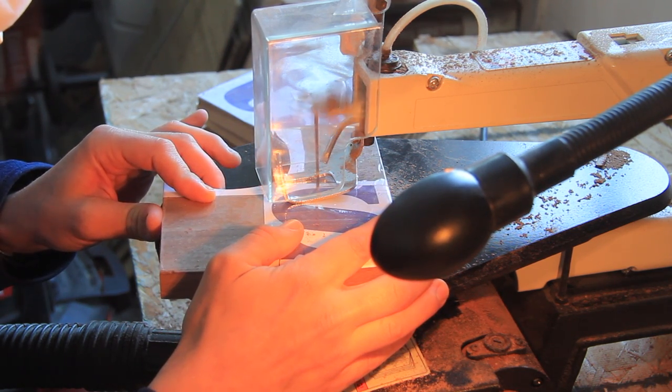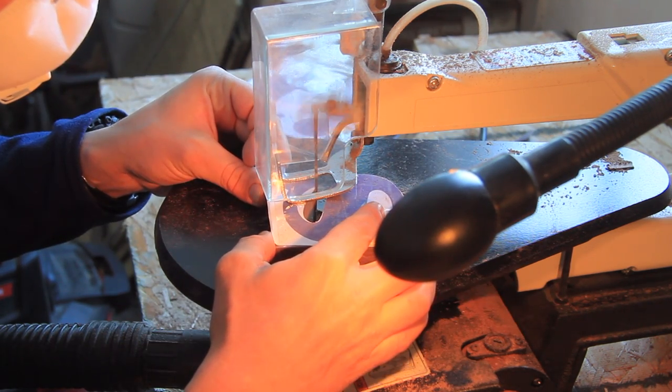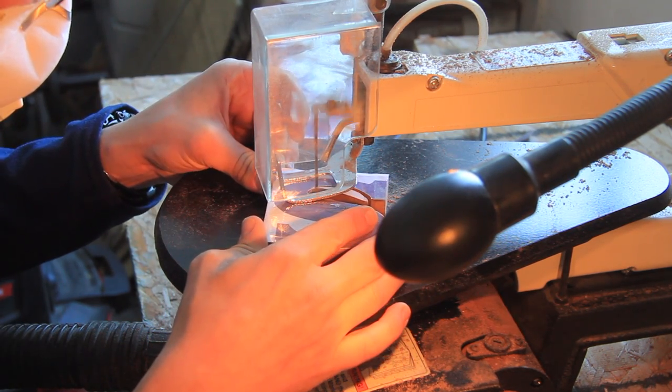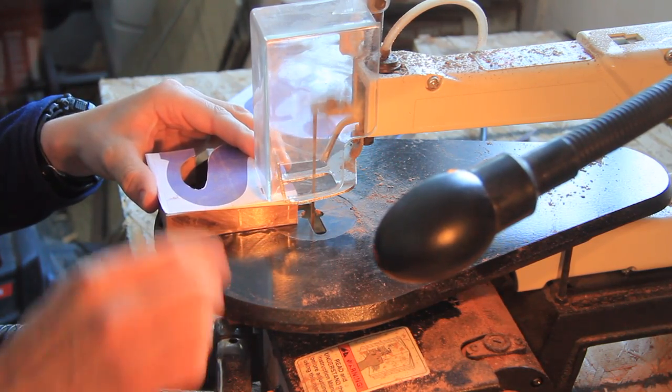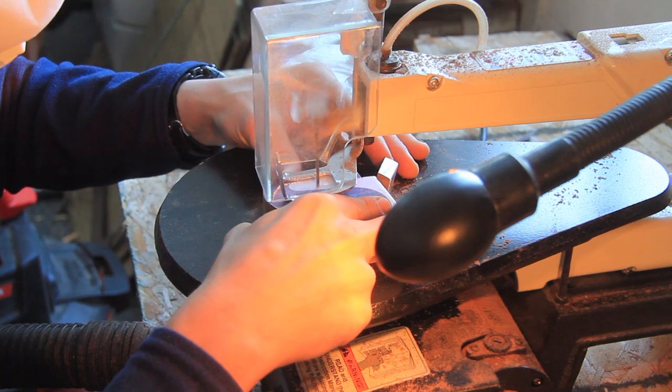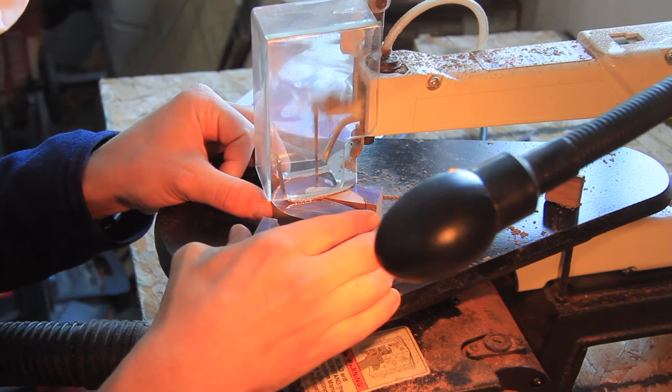Tip number thirteen: make sure that your scroll saw is securely attached to the tabletop it's mounted to, because it does vibrate a lot. You don't want to vibrate it right off the table into your lap — that could be bad.